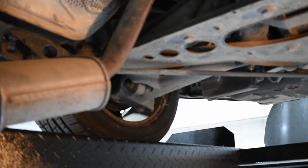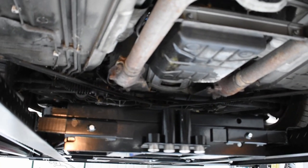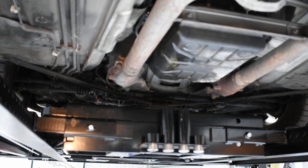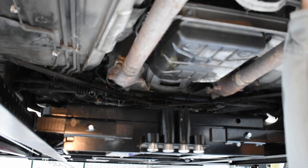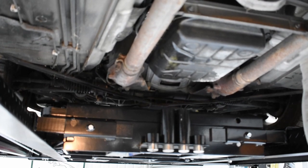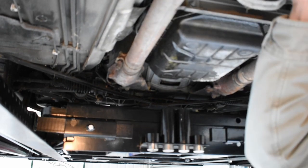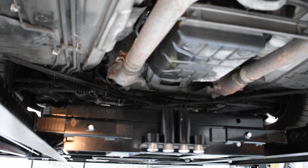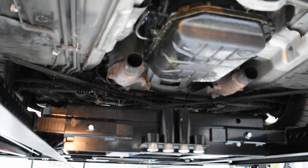So from here we're going to go to removing the main exhaust silencer, the big one in the center. We already have the bolts undone, so it should be a matter of just grabbing it and wiggling and prying and it should come loose. Slowly but surely, get it loose enough and it should eventually come out just like that. There you are — that's the main part of the exhaust out. Now we're just going to focus on the catalytic converters.